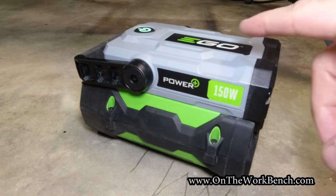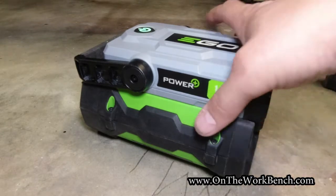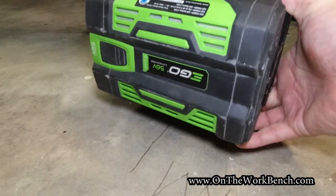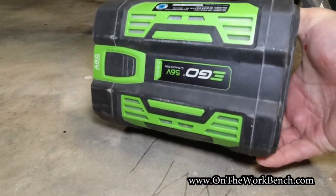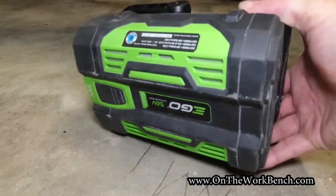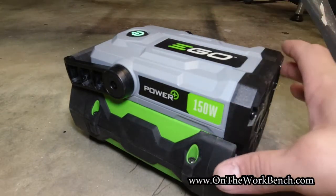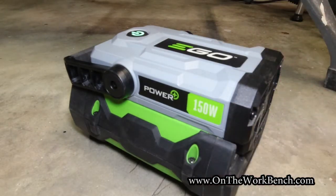Hello and welcome back to On The Work Friends. Today we're taking a look at this product from EGO — the 150-watt Power Plus inverter. This is a simple inverter designed to attach to an ordinary 56-volt battery as part of the EGO Power Plus system, which you can use with lawn mowers, leaf blowers, trimmers, and other yard tools. This allows you to bring the power of these batteries indoors or outdoors — camping, on the go, and more.